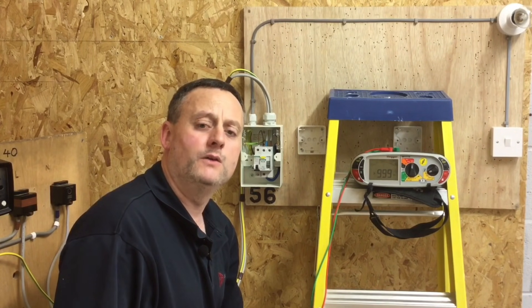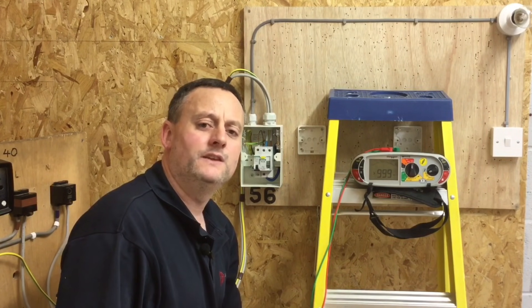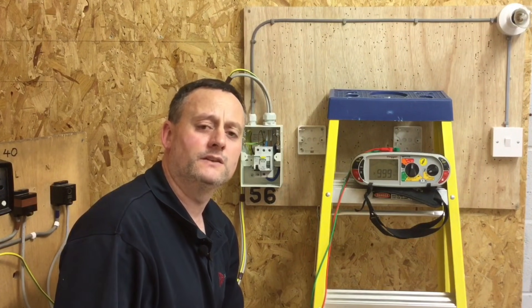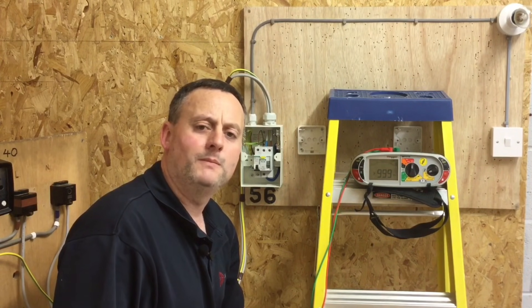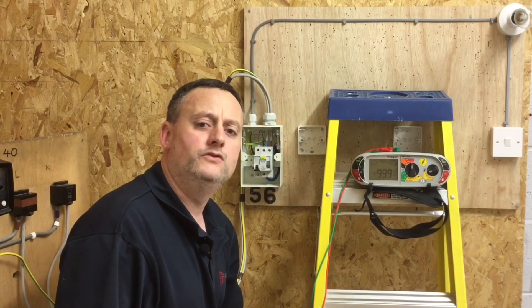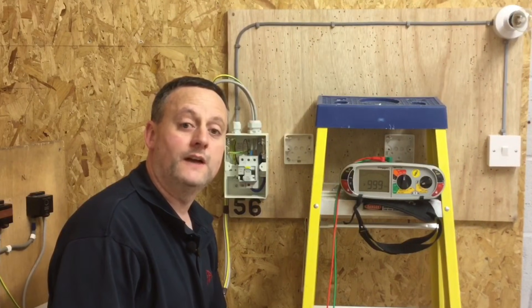The smallest acceptable value of insulation resistance is one megaohm, or one million ohms. However, BS 7671 states that when the reading falls below two megaohms, further investigation is required. This is a brand new installation, so we're probably expecting a reading in the hundreds of megaohms.